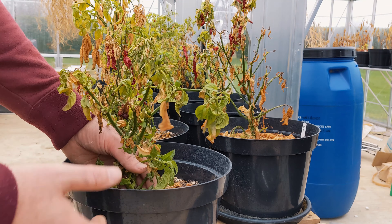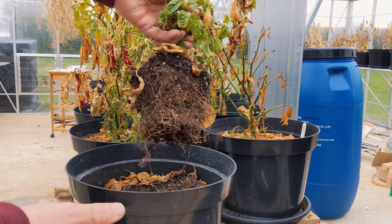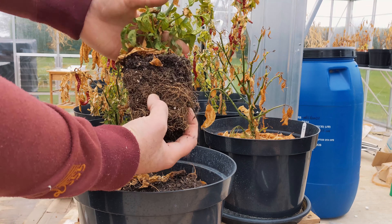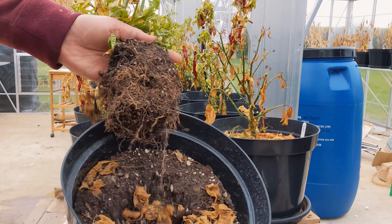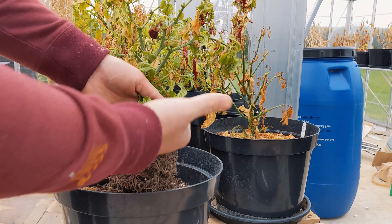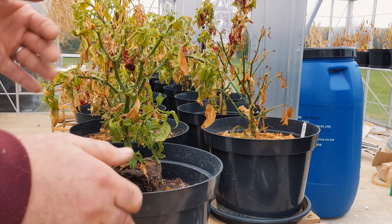When you have your plants potted up too late, they don't root properly. You can see there, that plant is pretty much exactly what it was like when it was in the one litre pot. It hasn't really rooted down there, which means that it's going to maintain a small plant size, and obviously that's not a good thing.